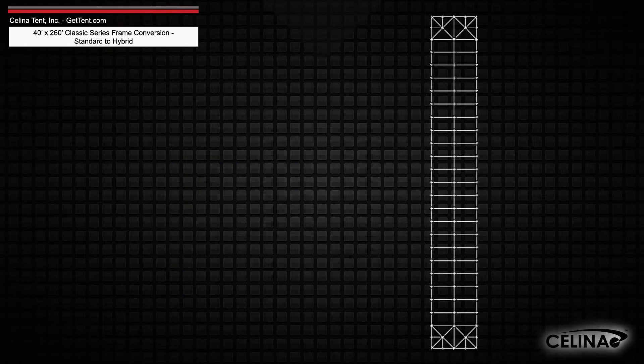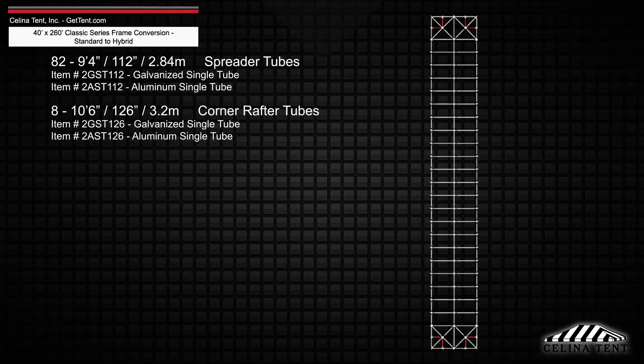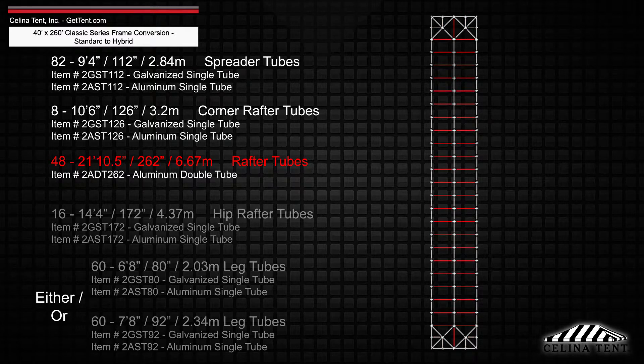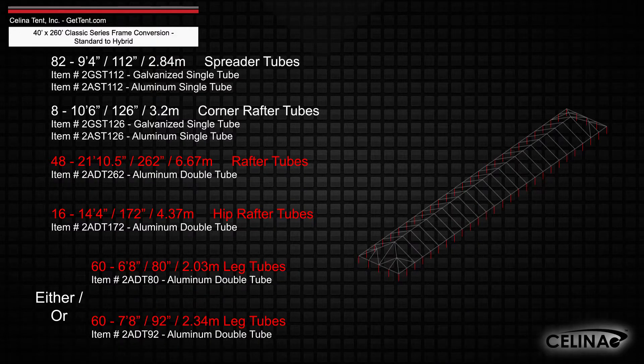Existing frame tubing will keep 82 nine-foot four-inch spreader single tubes and 8 ten-foot six-inch corner rafter single tubes. Replacing the rafter, hip rafter, and leg tubes with 48 twenty-one-foot ten-and-a-half-inch rafter double tubes, 16 fourteen-foot four-inch hip rafter double tubes, and 60 double tube legs that measure 6 foot 8 inches or 7 foot 8 inches depending on the eave height.